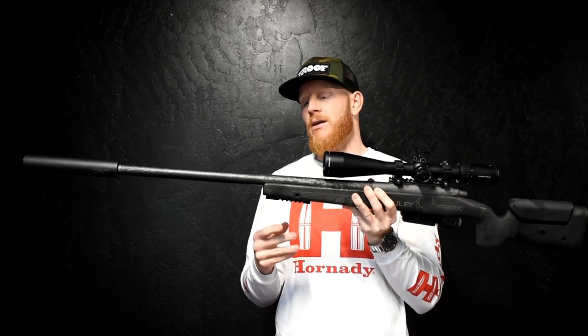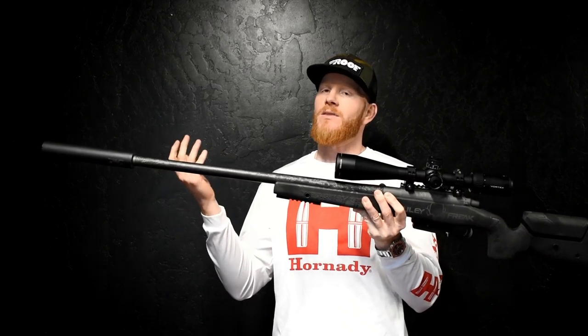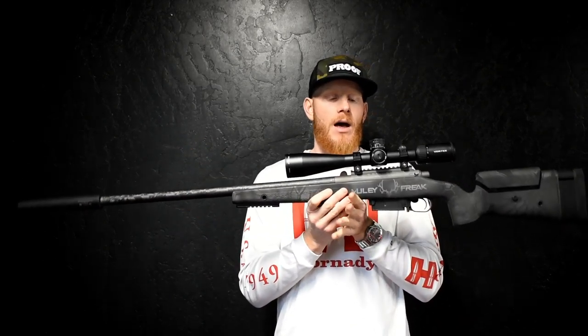There are some things you could do to lighten it up. This is a 26-inch Proof Research carbon fiber full Sendero barrel, and that's going to be three pounds five ounces. If you went with a 24-inch barrel you'd obviously cut some weight there.